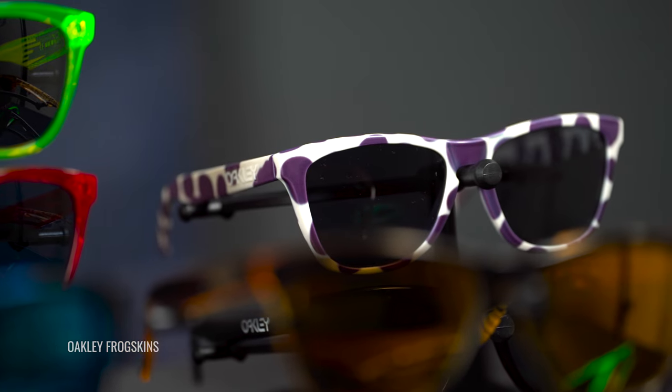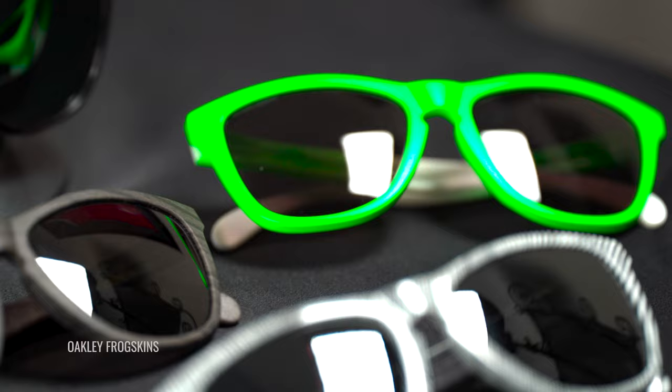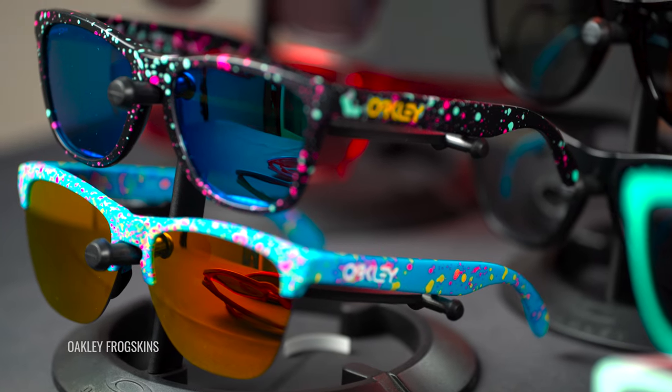Hey everybody, this is Sunglass Rob from SportRx and we have a new Oakley Frogskin to talk about. New and Frogskin? That's kind of weird because the Frogskins came out in 1985 when I was six years old. They were so popular — they had them out for like 12 years and then they discontinued them for like 16 years and then they came back out in 2013.